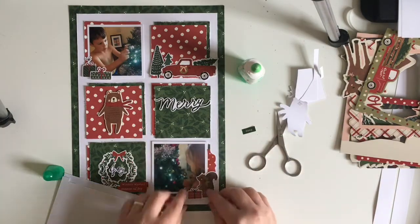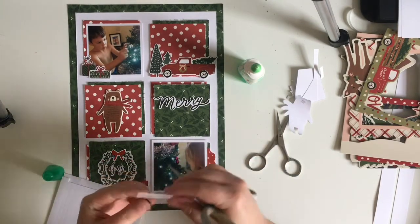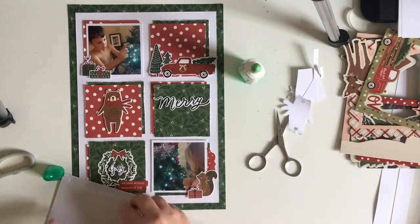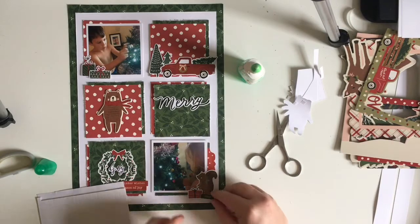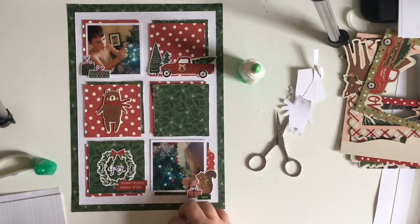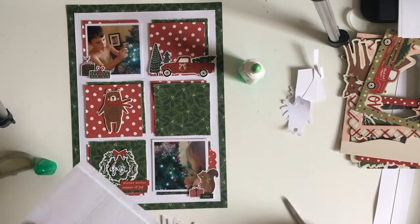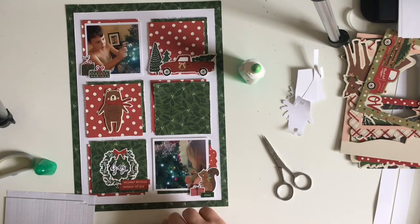I attach that there and now I'm going to attach the embellishments to the corner photo. I'm distressing the edges of certain things as well, like I did with the papers, because I really like the effect of that. I'm also popping a few things up on foam and sticking a few things flat to the page. I'm treating each of the squares as though they're their own little layout. I'm going to pop this title piece up on some foam and bring the rest of my title in shortly.